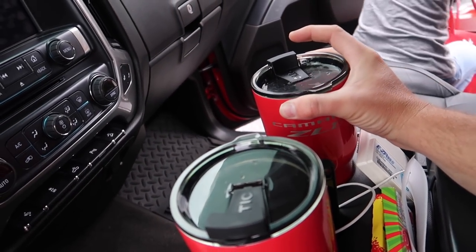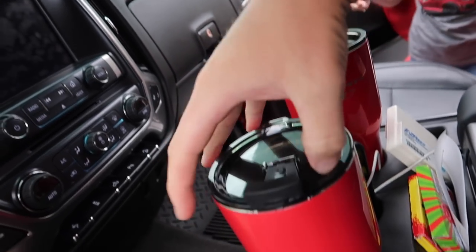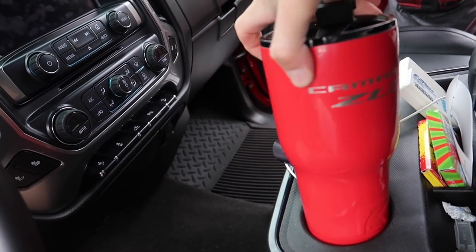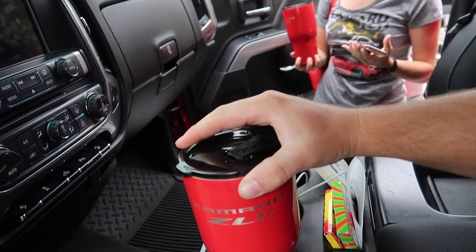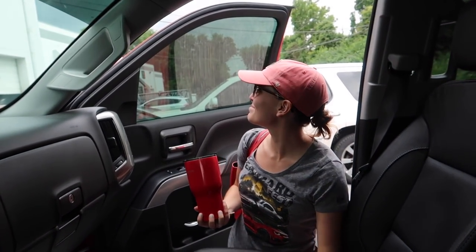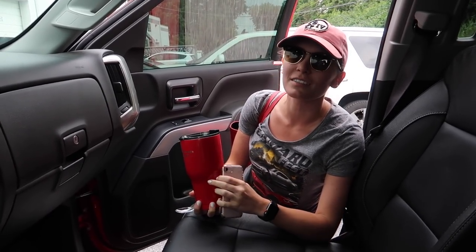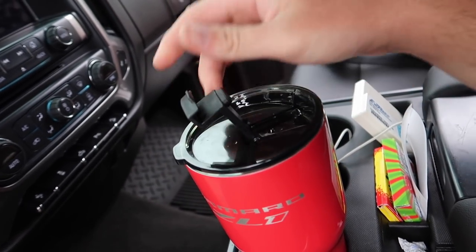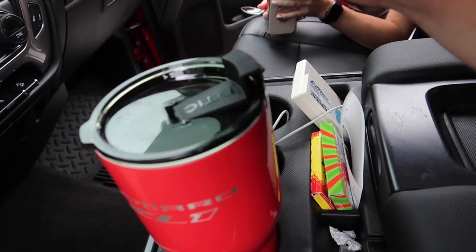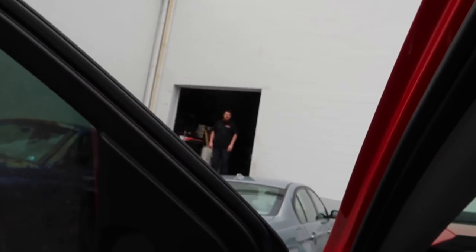We got our matching mugs — Lauren, show me your cool mug too. She got one too, the ZL1 mugs. They're kind of like Yeti mugs, but better because they fit in the cup holders. They fit in the truck cup holders, and it's like a tinted glass thing. It does keep your drinks really, really nice and cold.